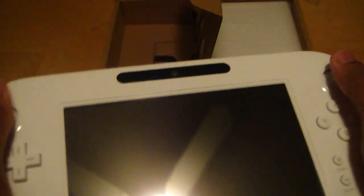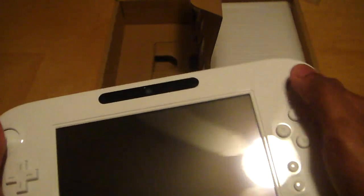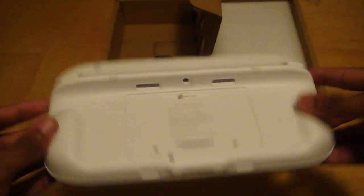You have the camera right here, headphone jack, volume, L, R, ZR, ZL — this actually feels pretty good in the hands. I do like this feel. That is the GamePad controller.